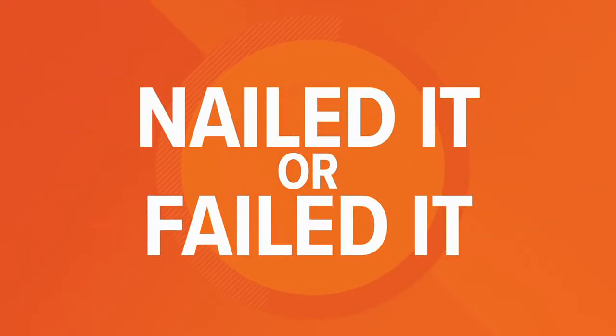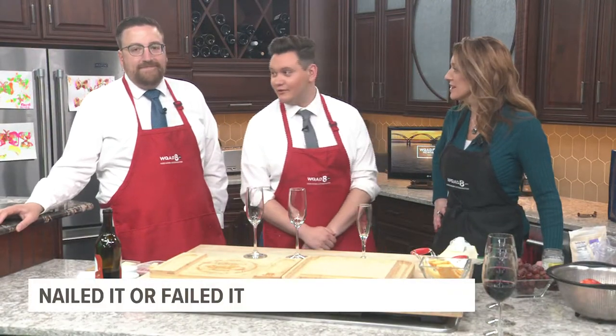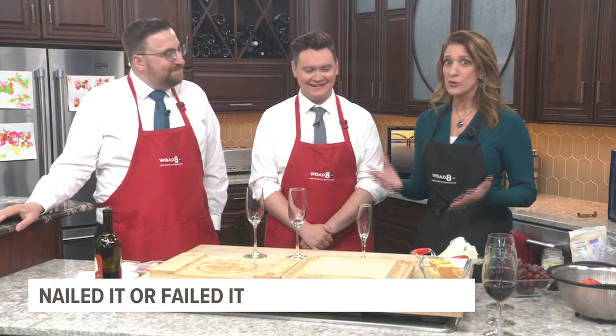It's time for Nailed It or Failed It. We can record the animations going forward? Well, if I'm in charge of this segment, I guarantee it will involve food.